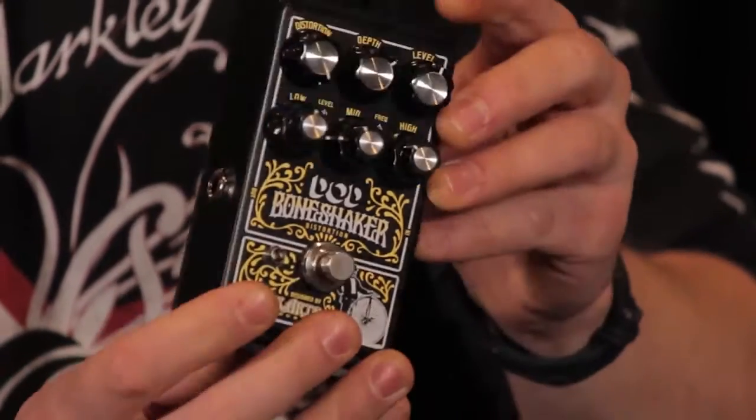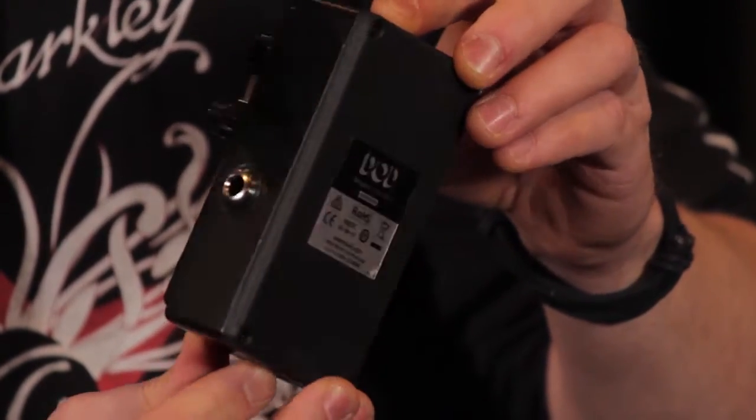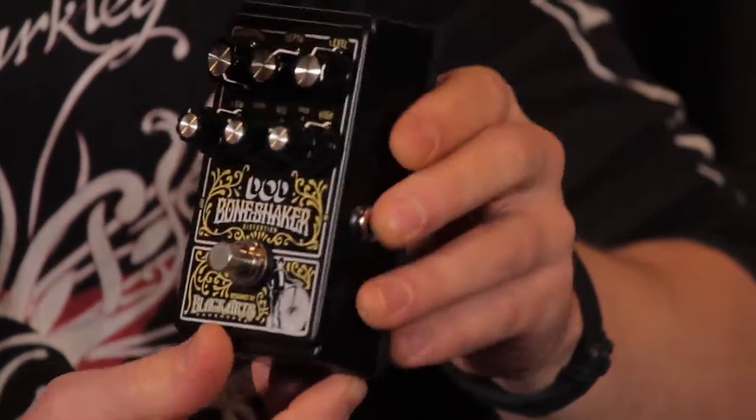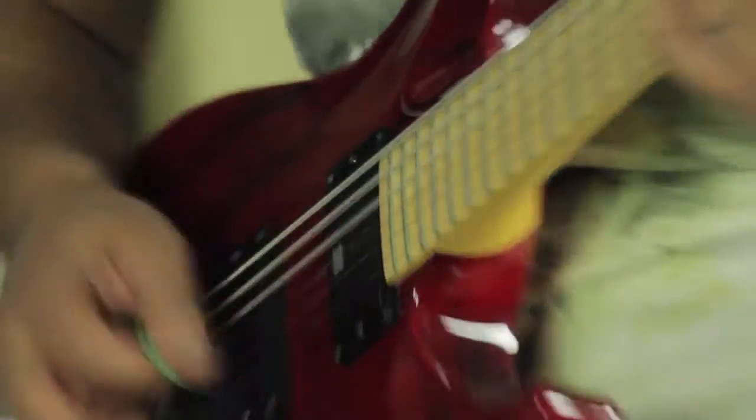As with all of the Dodd pedals, the Bone Shaker contains true bypass circuitry, which allows your guitar tone to remain pristine even when it's off. It has a crisp blue status LED, an aluminium chassis, and a 9-volt power supply makes it pedalboard-friendly. That was our first look at the Bone Shaker, but stay tuned for more clips of its various uses.